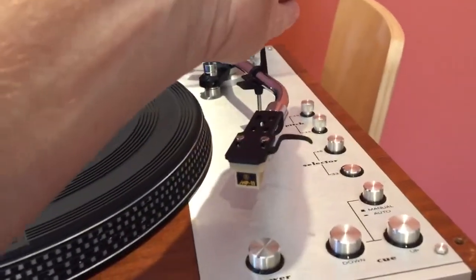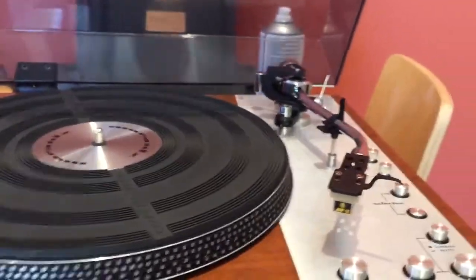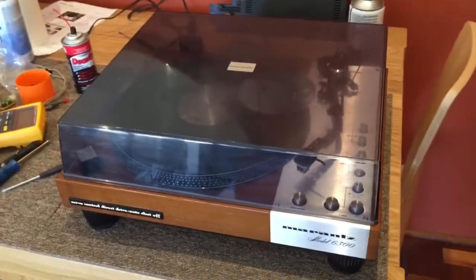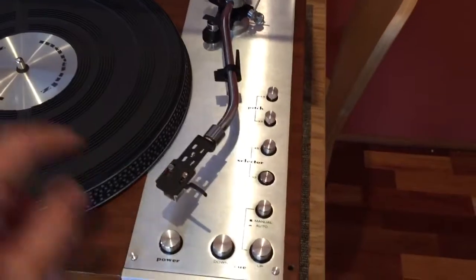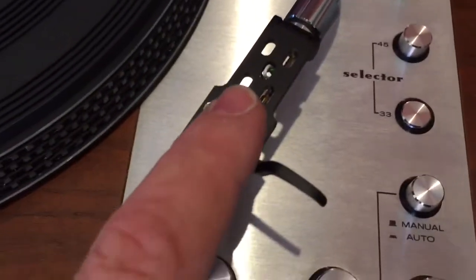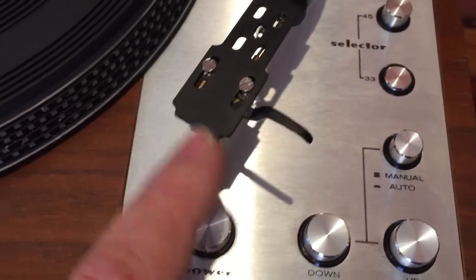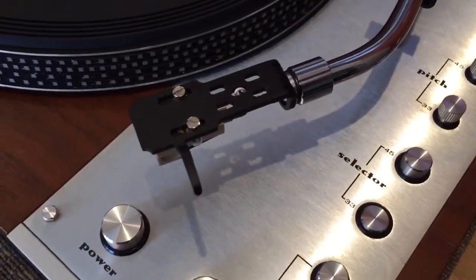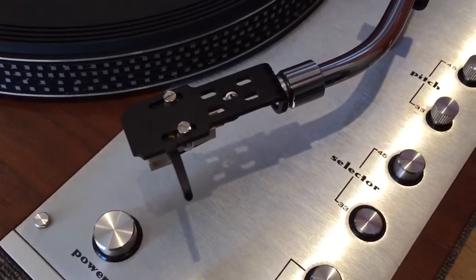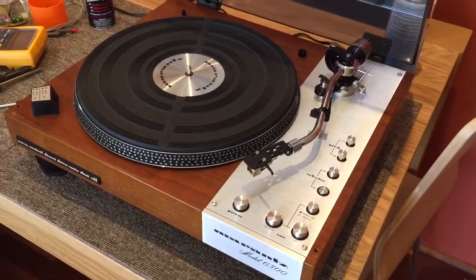Everything else was lubricated, cleaned, checked, and adjusted. Unfortunately it's got a bit of a muddy lid, but this turntable is ready to go back to its owner. It plays a record very nicely now — it was horrendously out of alignment before, with the cartridge all the way forward in the headshell and completely out of alignment. It's beautiful now, spot on. Nice job done — lovely vintage turntable. Thanks for watching.